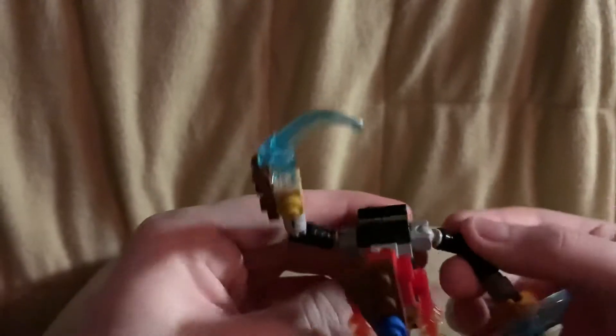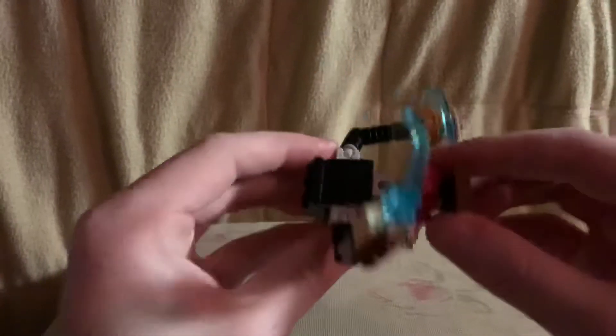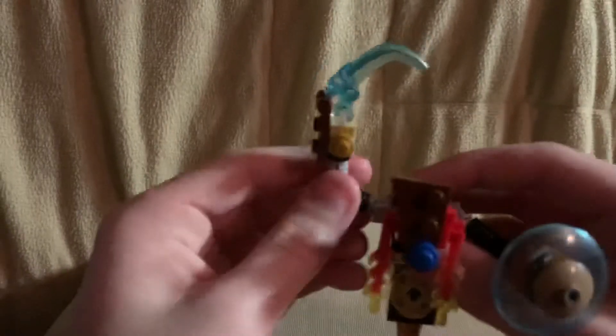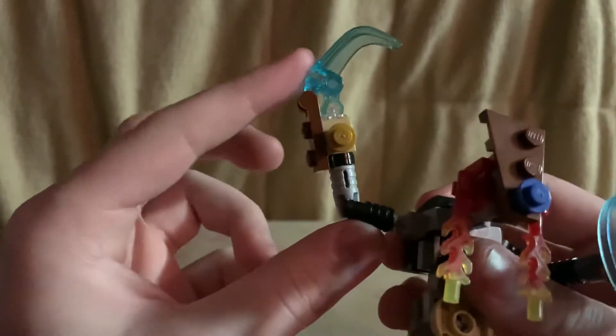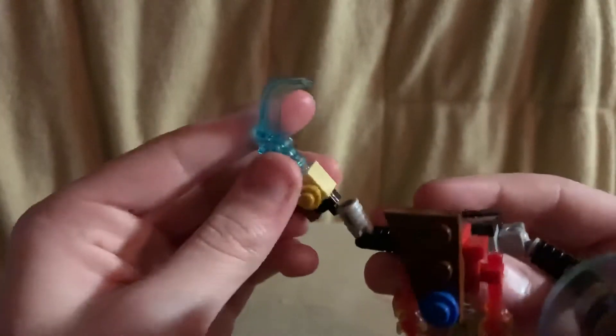His arms are on ball joints and they can bend with a click hinge. His head's on a ball joint and it's connected to a Travis brick. His other arm's articulation is the same. His sword is a transparent light blue claw piece and it just attaches like that.